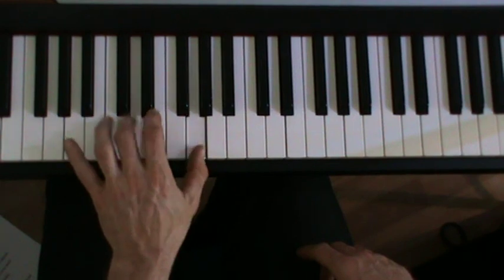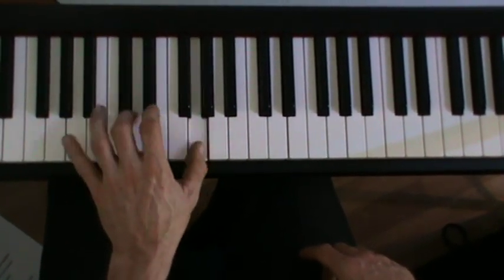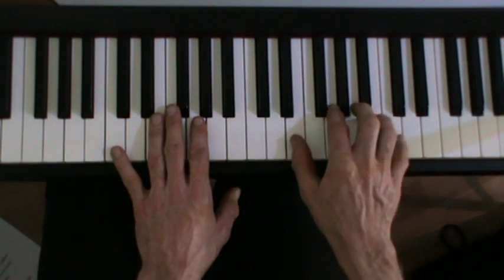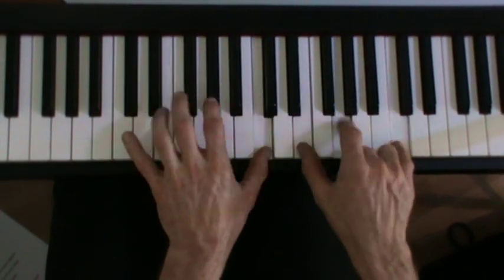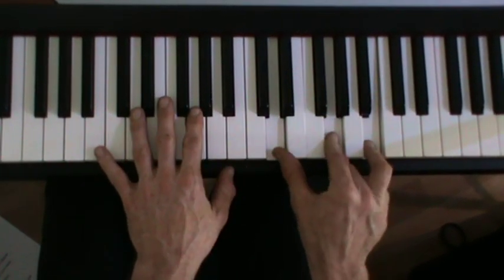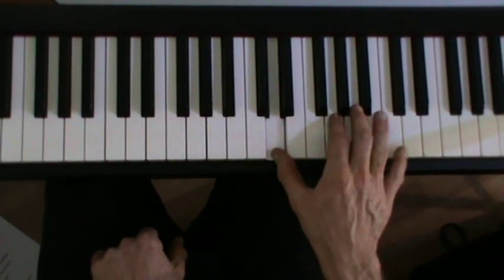And then G — same thing. You can play the chord at the top if you want. There's a different inversion of C — it's not that one, it's that one. That one would get in the way. Oh damn! You're going to have to play a different G. It's not that one, not that one, not that one — it's that one.